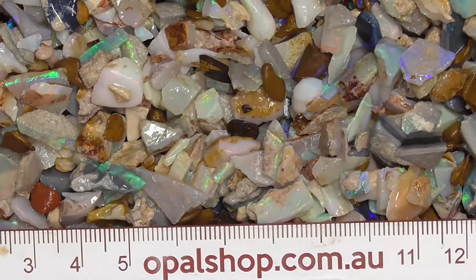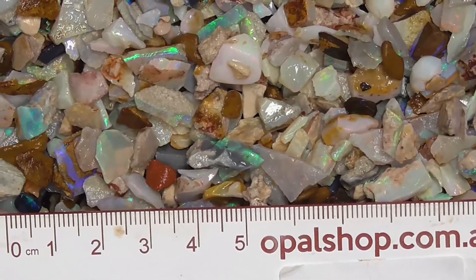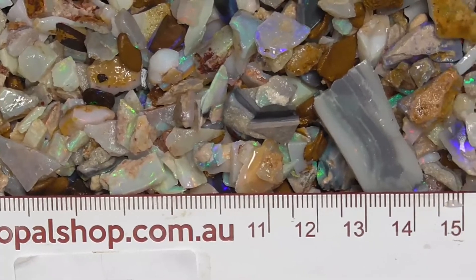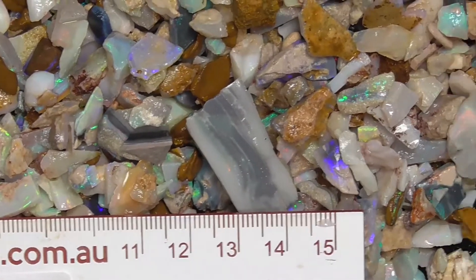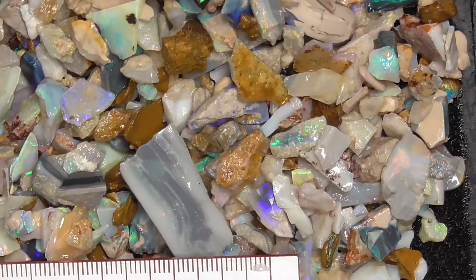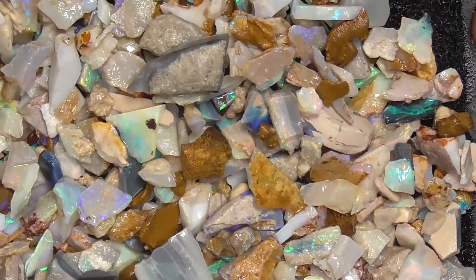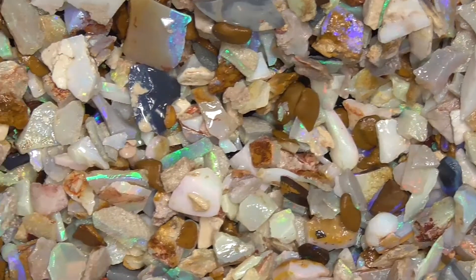I'll just move it around so you can get a better look. Ideal for specimen jars, resin inlay — a few pieces you might find can cut, but it is small material.